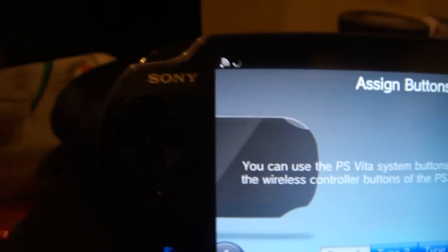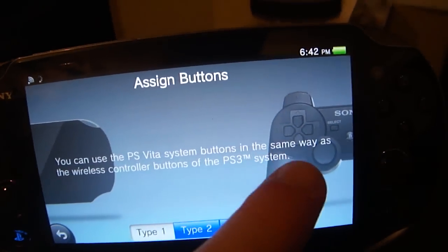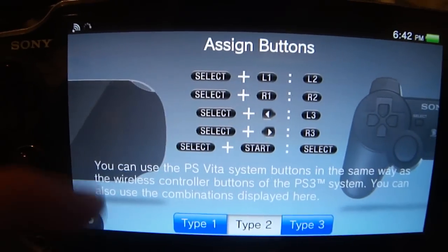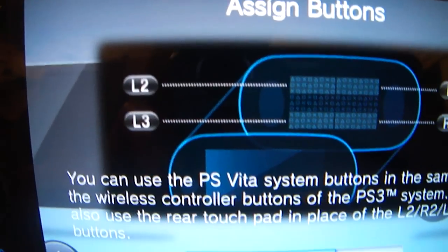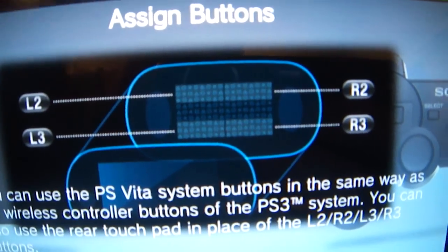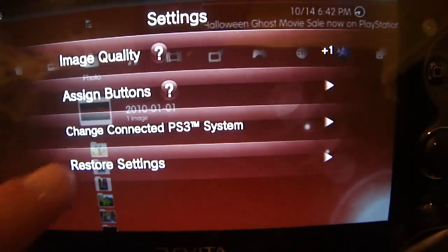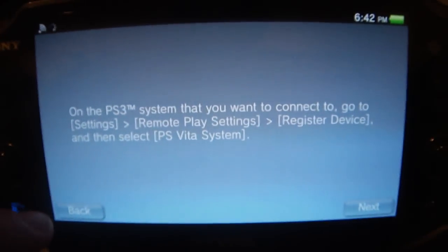You can assign certain sections on the PS Vita system — even the touch pad on the back — to work as a button on the PS3 controller. So you can do L2, L3, R2, R3 just by hitting certain points on the back touch pad, which is really cool. You also have restore to default settings and change PS3 system, which lets you switch over to a different PS3 that you currently have running remote play.